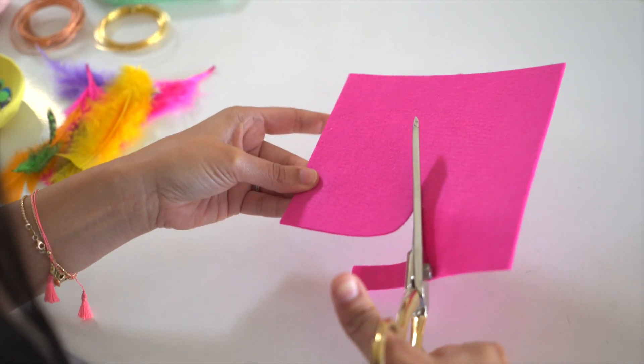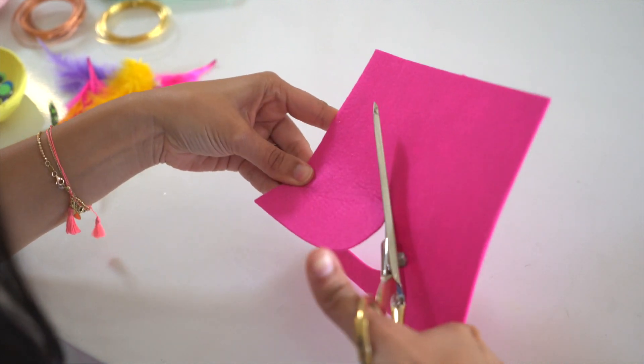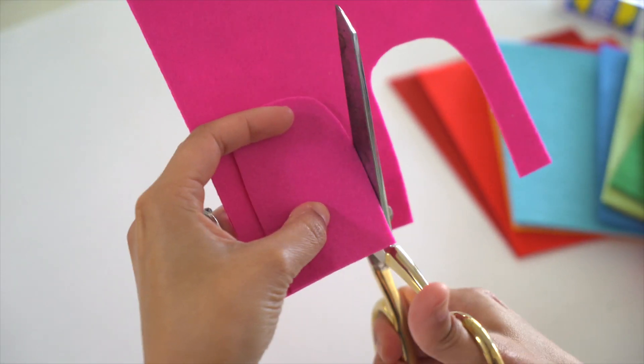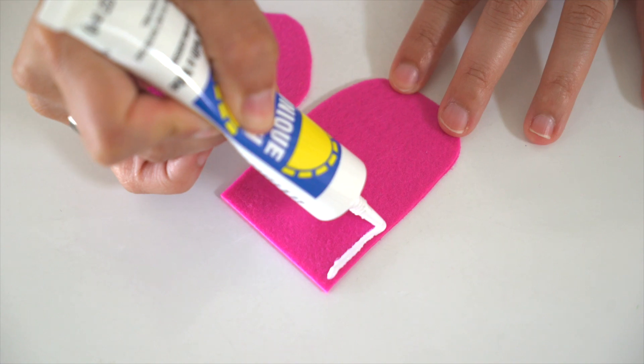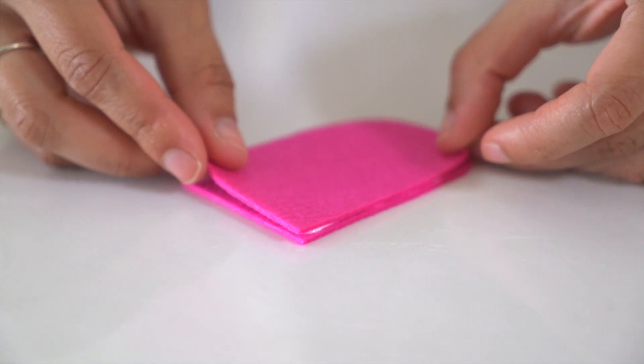Start by cutting out felt into rectangles with rounded edges to serve as the body for each bug. Make sure the puppet is big enough for your finger. Next, glue the outer edges of each puppet's body, leaving the bottom part open.